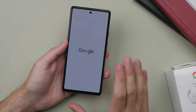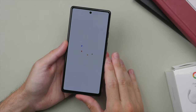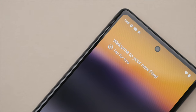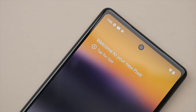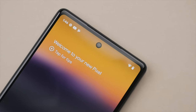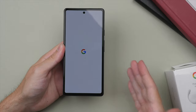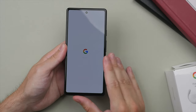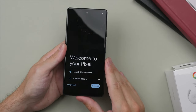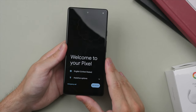Once again, we do have that Tensor chip, the same one from the Pixel 6 Pro, so this should perform quite well. One thing I'm really looking forward to testing is Google's claim of over 24 hours of battery life with the Adaptive Battery feature, which adapts to how you use the phone over time and adjusts settings accordingly to get the most out of the device. I'll definitely be testing that for my full review, so be sure to subscribe to not miss it.